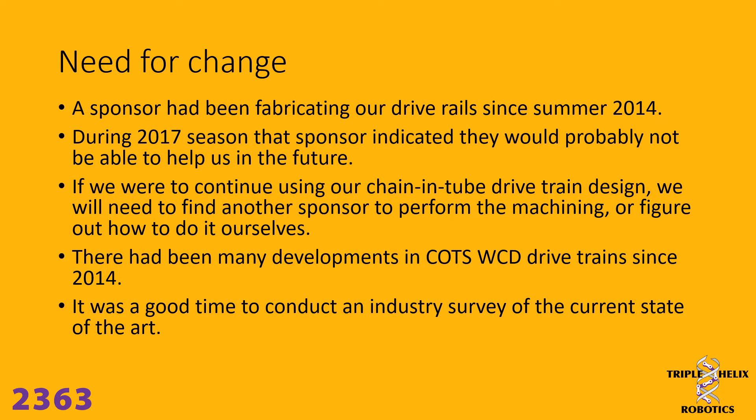At the end of 2017 we realized that we were going to have to redesign our drivetrain. We had a sponsor that had been fabricating the drive rails and our drivetrains for us since the summer of 2014 when we developed the design, but they let us know during the 2017 build season that they were probably not going to be able to help us by machining those drive rails in the future. So if we were going to keep using the design we had developed over the years, we were going to have to either find a new sponsor, buy a really expensive CNC milling machine, or figure out some way to modify the design so it didn't require precision machining the way that it did before.